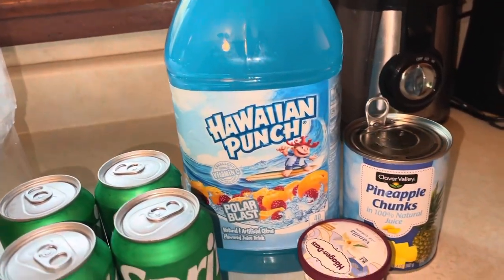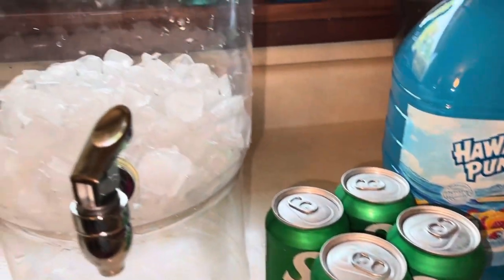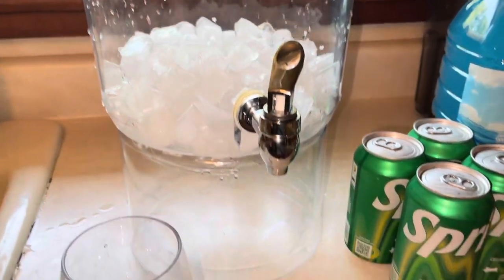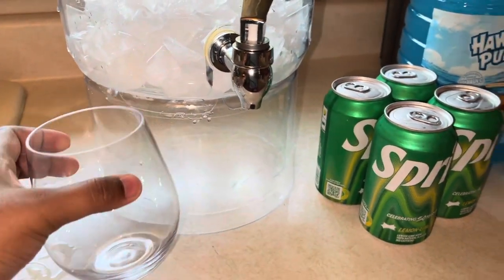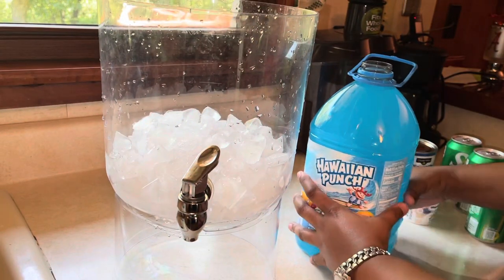Welcome back to another episode of MK's Kitchen! Today we have a fun cute punch recipe. You see that blue Hawaiian? You see that Sprite? You see that pretty cup? Let's get started.